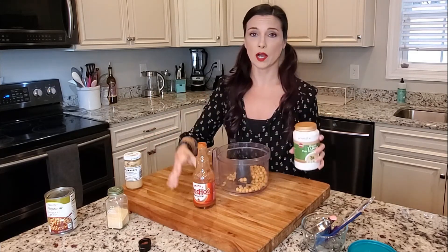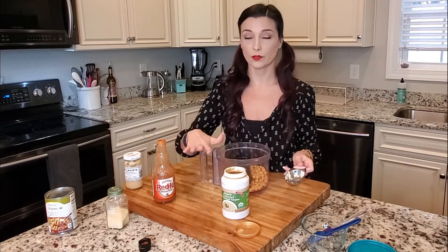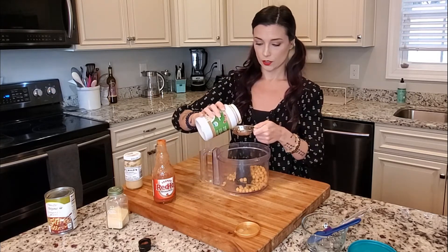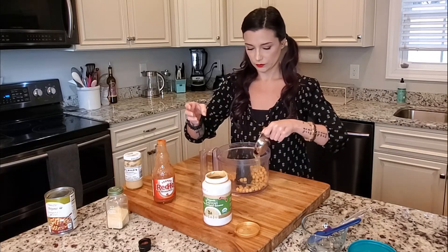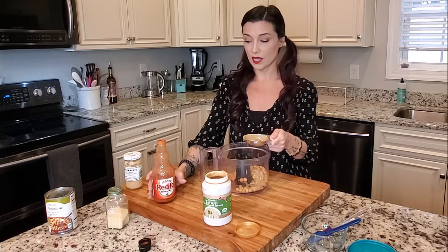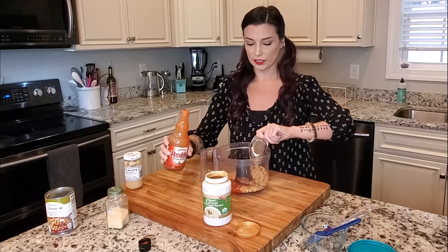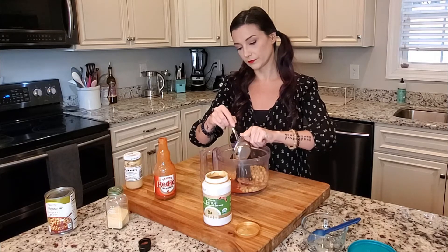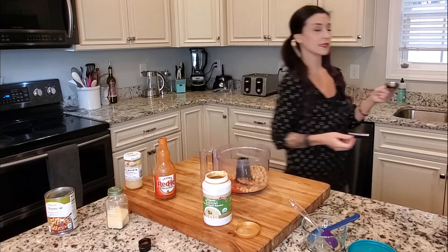My trick for doing this as easily as possible is to use one measuring cup for both the tahini and the hot sauce. I take the lids off of both — you need a quarter cup of each. I pour my tahini in, then use the same cup for the hot sauce, pour it in, grab my spatula to clean out the cup, and put the cup in the sink.